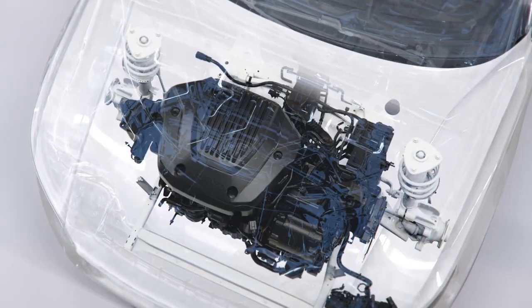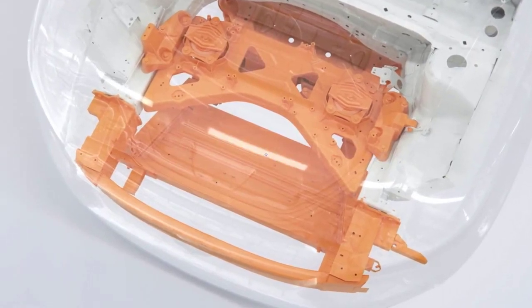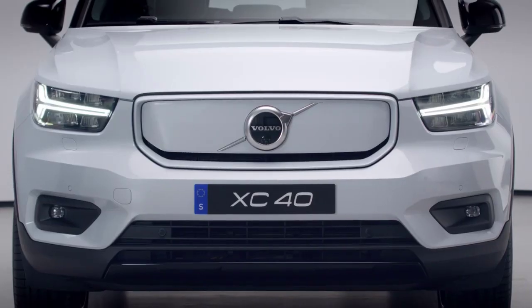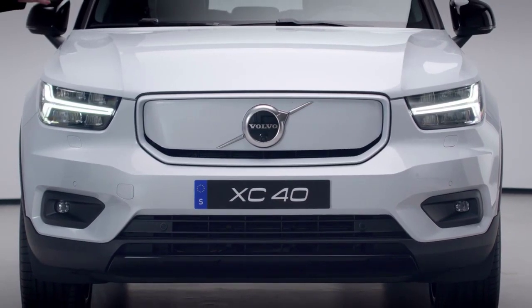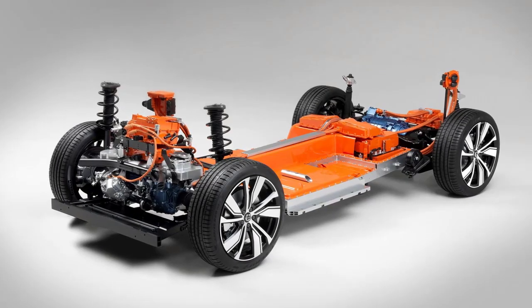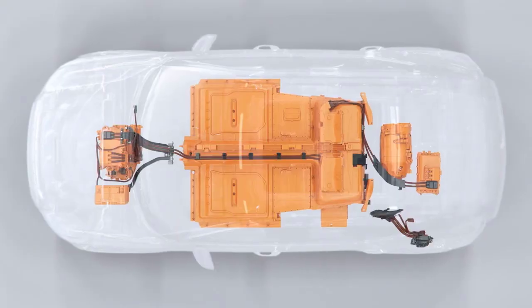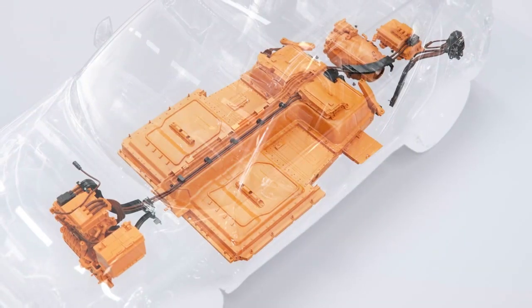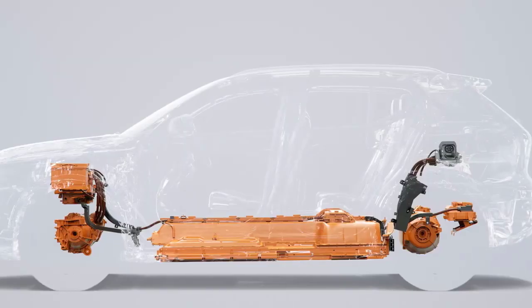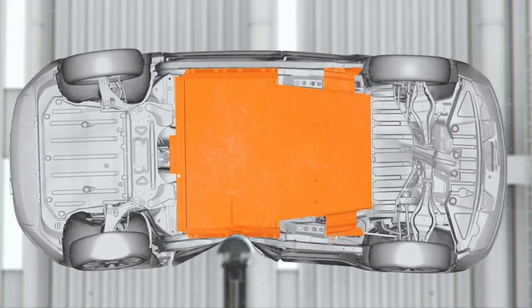With electrification, the combustion engine has been removed, and with that we needed to rethink the car's front structure. The redesigned front structure is designed to protect the occupants in the car, but also to help reduce the effects on occupants in the other car. Being an electric car, the XC40 Recharge also features a large, high-voltage battery. The battery is safely embedded in the car's floor structure and is protected by its own unique safety cage, which helps keep you and the battery safe.